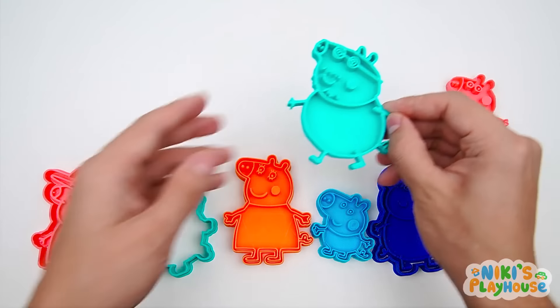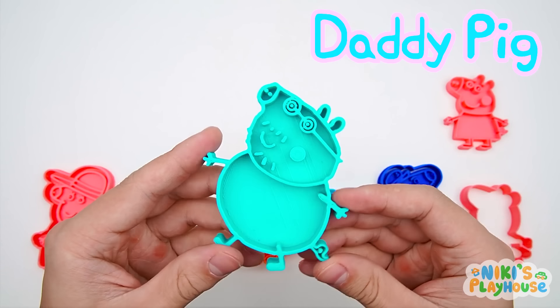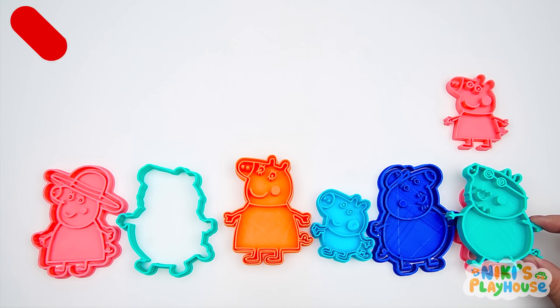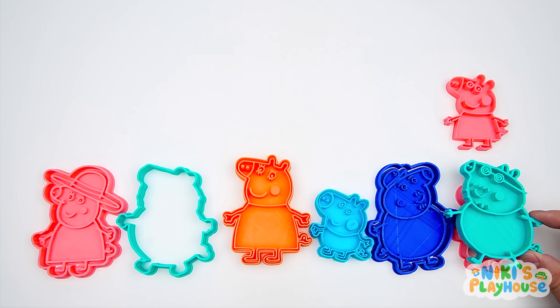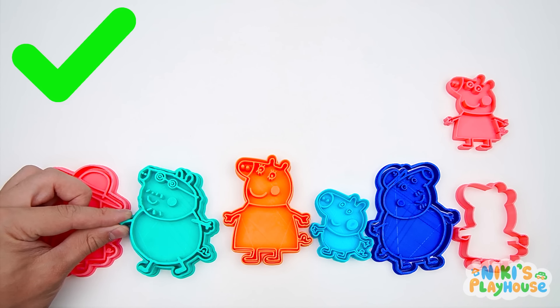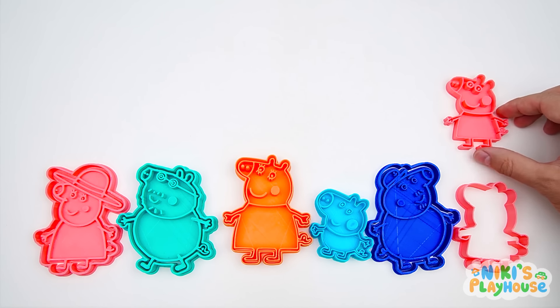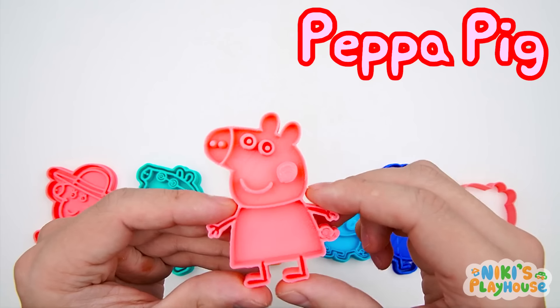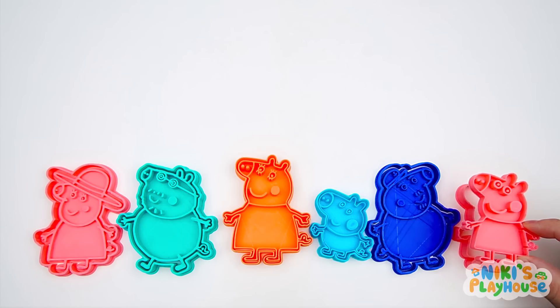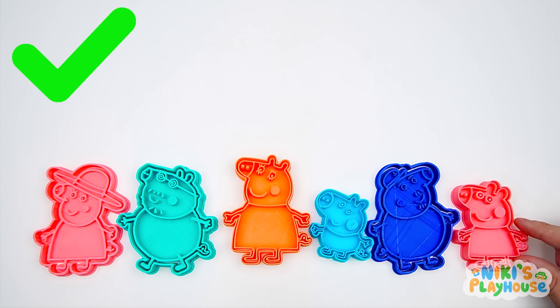Hmm, who's this in light blue? Daddy Pig's here to join in the fun! No, this is too small for Daddy Pig's big belly! Here's where he fits! Who do you think is our last friend? Hurrah, it's our good friend Peppa Pig! Now our family is complete!